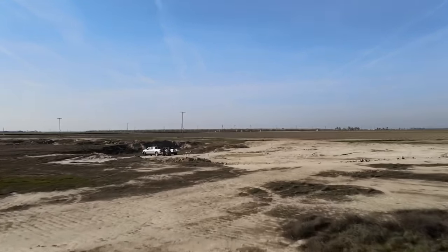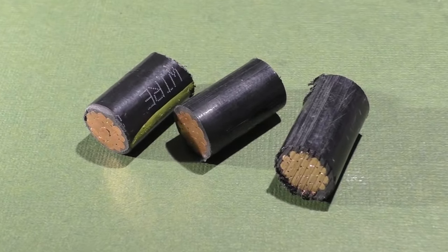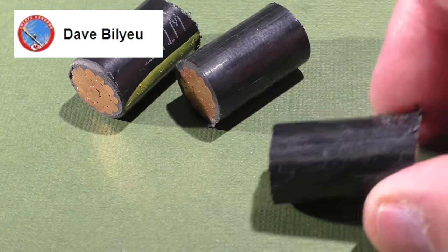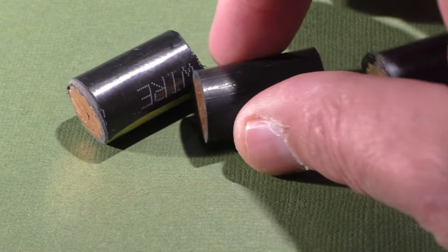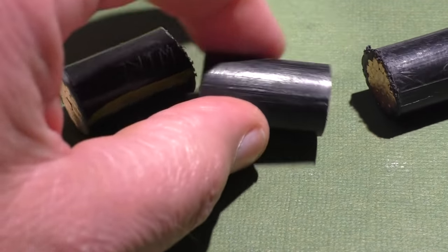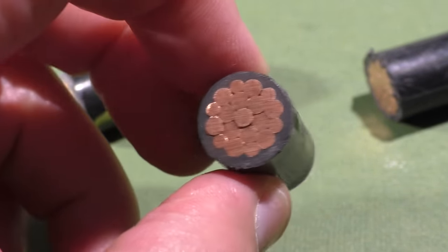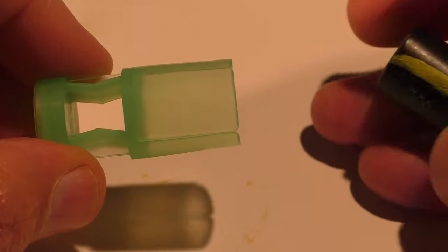Today we'll be testing some 12-gauge slugs made out of four-aught electrical cable. These were recently sent to us by a viewer named Dave. Before you start thinking that he stole this wire from some construction site — no, that's not the case. He had some trimmings left over from a recent electrical wiring pole job. Each slug weighs about one ounce or 28 grams.